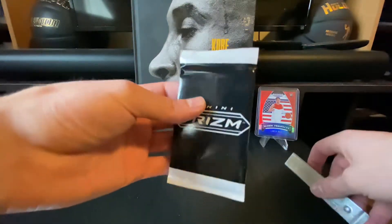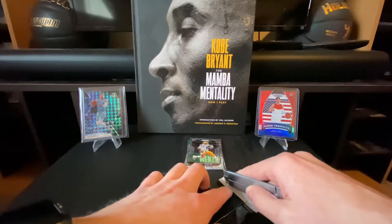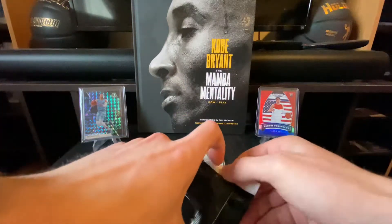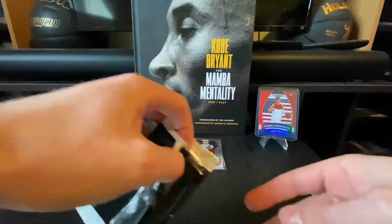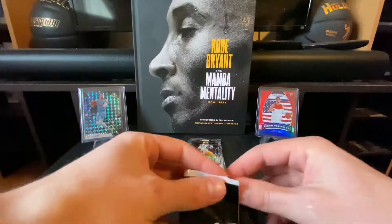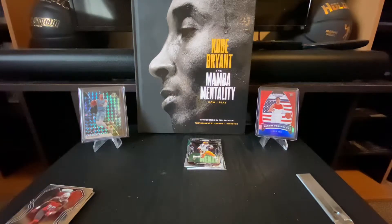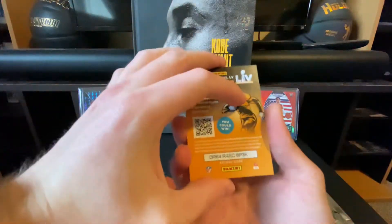We'll get into this red, white, and blue pack now. I really like the black and white packaging on this. In the background I got my Dylan Brooks Genesis Mosaic card and a red, white, and blue Global Prospects Panini Prism LaMelo Ball — he's been killing it so I wanted to pick up a few of his cards. I'm going to cover the cards so neither of us can see them yet. Here we go with the red, white, and blue cards.